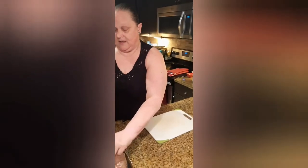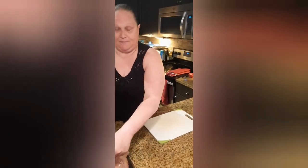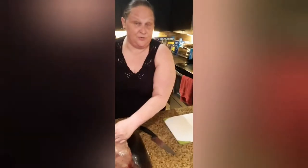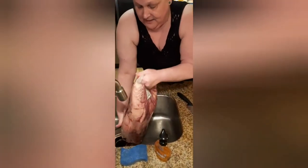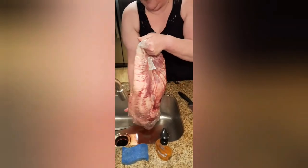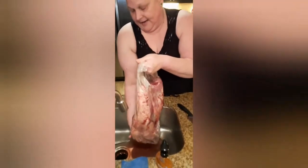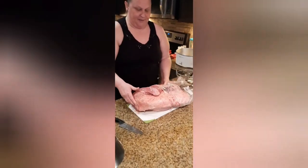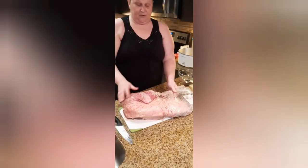I am just cutting open that brisket bag. Now be aware, especially if you've frozen your brisket, that it's going to need to be drained of all the blood in that bag and it can get messy. So I'm going to get all that blood out and throw that big bad boy onto my cutting board.